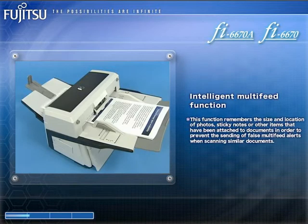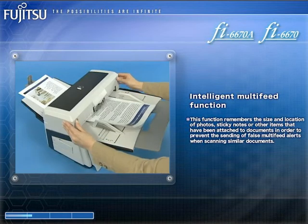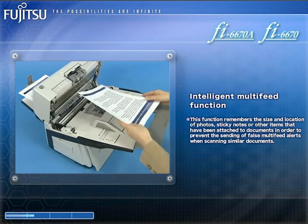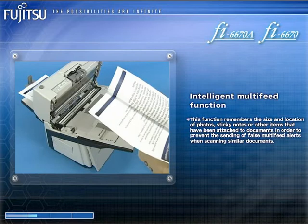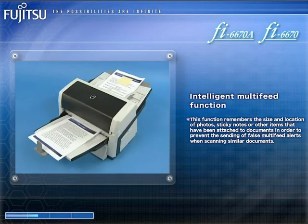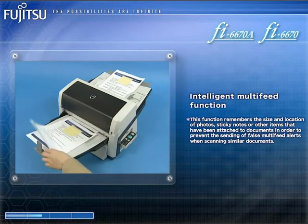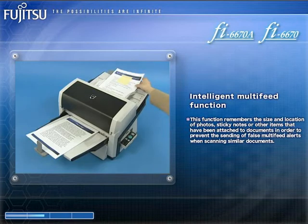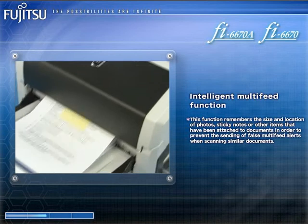Furthermore, the FI6670A and the FI6670 are equipped with ultrasonic multi-feed sensors that detect when two or more documents have been simultaneously fed into their ADFs. These sensors are teamed up with an intelligent multi-feed function that ignores tab-attached documents and other documents that tend to trigger multi-feed alerts, resulting in more efficient scanning that reduces the end user's digitizing workload.